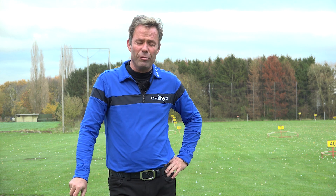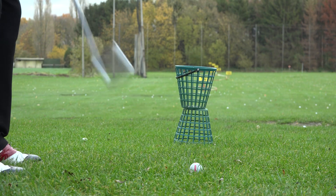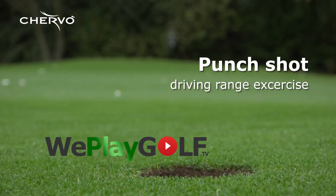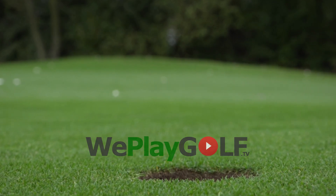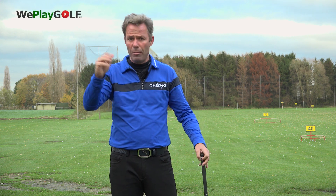Hi, welcome to We Play Golf. Today I'm going to show you how you can train your punch shot. As you might have seen in previous videos we've made on the punch shot, we use a five iron, maybe a six iron.